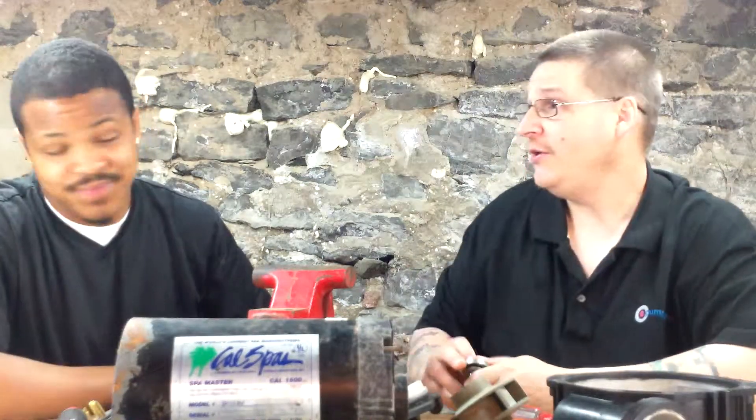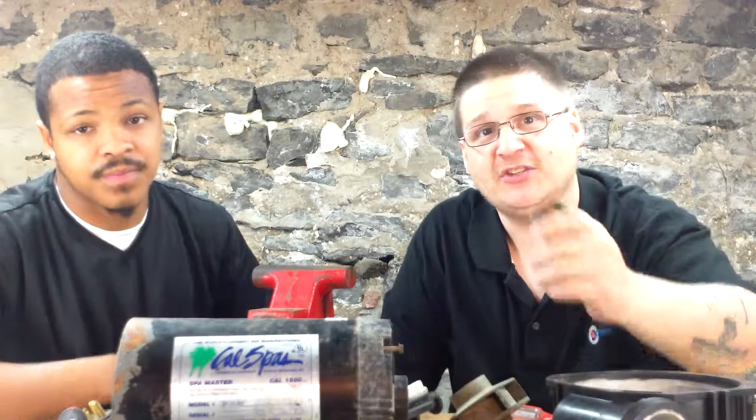All parts are available at PumpRepairSupply.com. Here with my boy Jetta — thanks for coming. Remember, rebuild your pump; it's a lot cheaper than buying a new one. Thanks for watching. Peace.